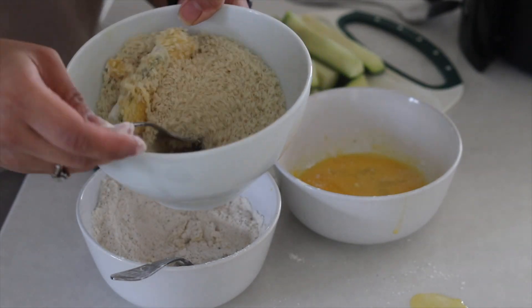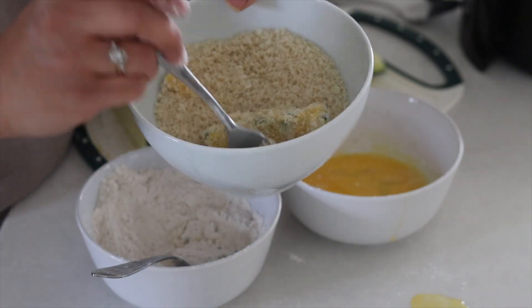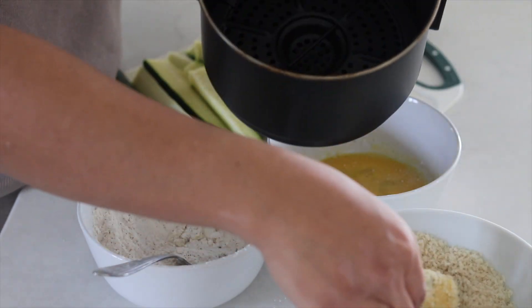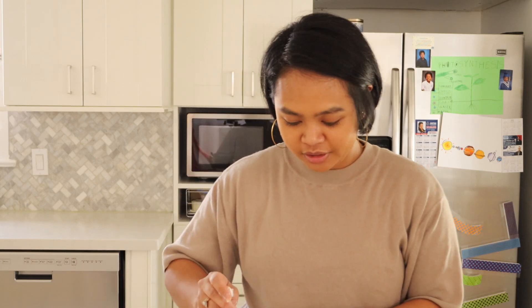And these get popped in the air fryer. This is a lot messier than I thought it would be. Or maybe I'm just a very clumsy human being.